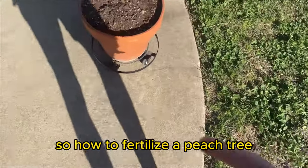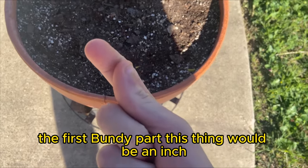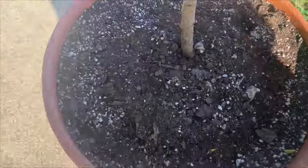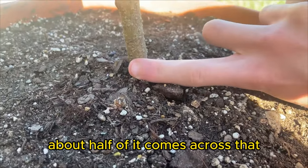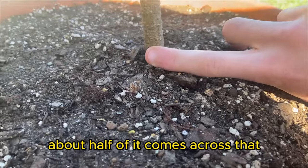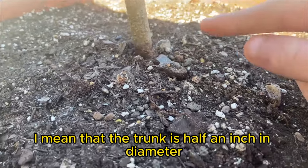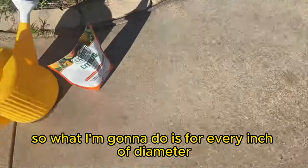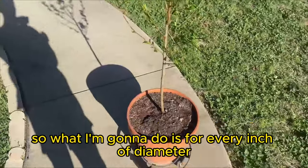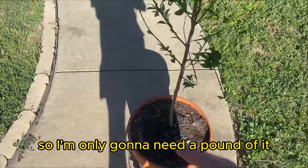Here's how to fertilize a peach tree. I measured my finger — the first knuckle section is about an inch. Putting it against the trunk, about half of it comes across, meaning the trunk is half an inch in diameter. For every inch of diameter you need a pound of fertilizer, so I'm only going to need about half a pound.